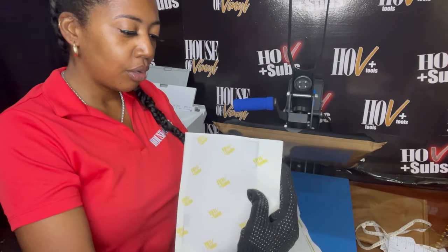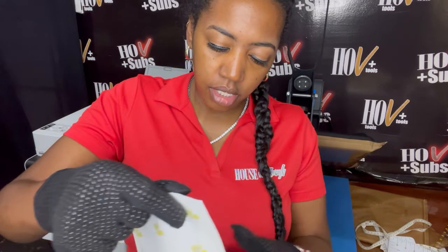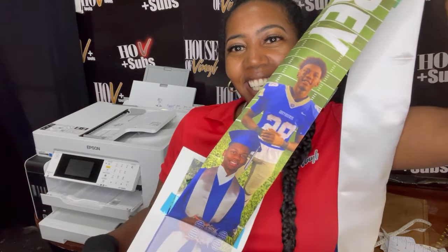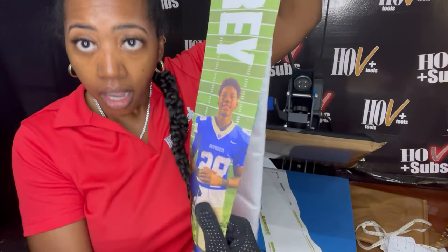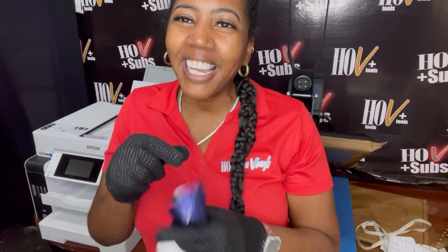Are you ready? Look how beautiful this graduation stole is! Oh my god, look how pretty! It's so beautiful. Our HLV Plus Sub sublimation ink and paper — it is amazing. See y'all later, like, share, and subscribe. Until next time, True Crafters, bye guys!